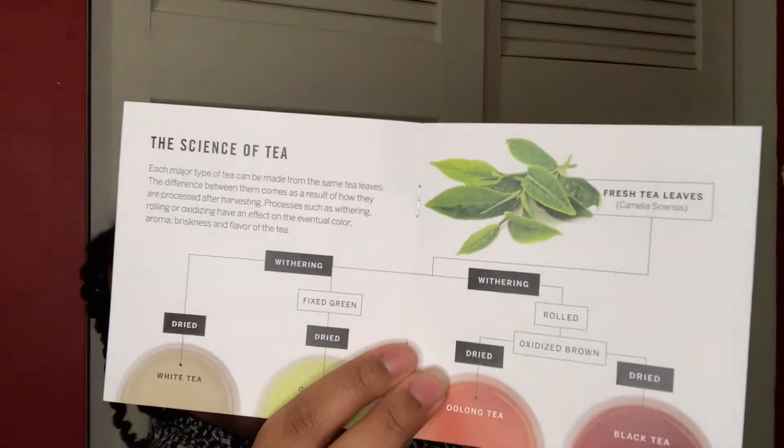They talk a little bit about the science of tea. The blurb says each major type of tea can be made from the same tea leaves. The difference between them comes as a result of how they are processed after harvesting. Processes such as withering, rolling, or oxidizing have an effect on the eventual color, aroma, briskness, and flavor of the tea.